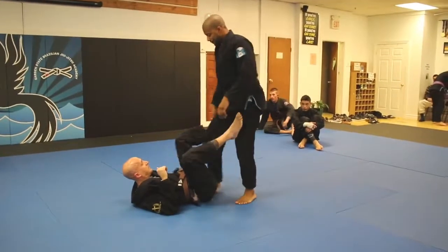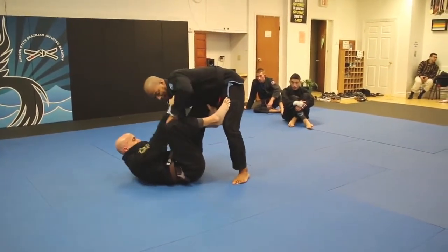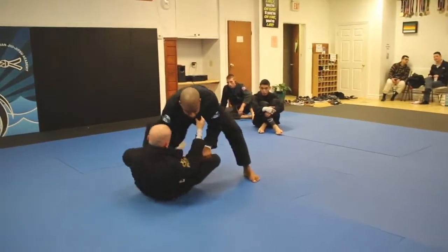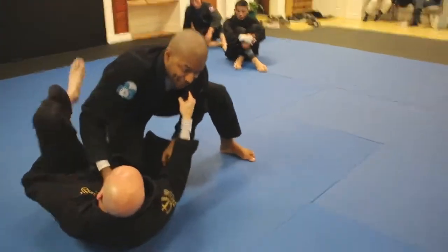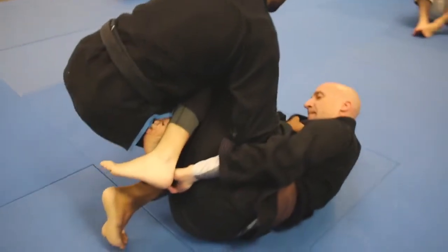This time, same beginning — I get here, elbow inside, I rock him up, push. But this time he was able to throw that Reverse De La Riva in, and the knee shield. Here he's on his side — very annoying position.